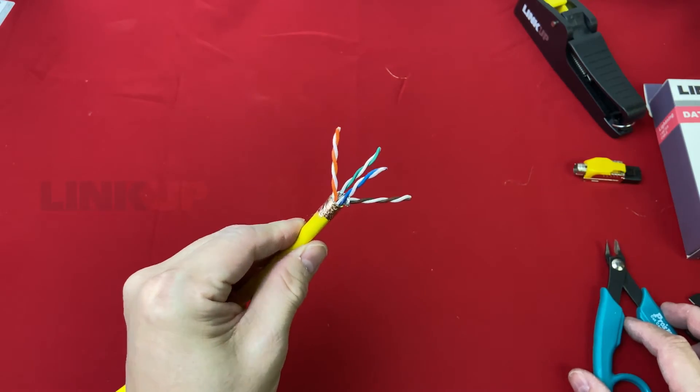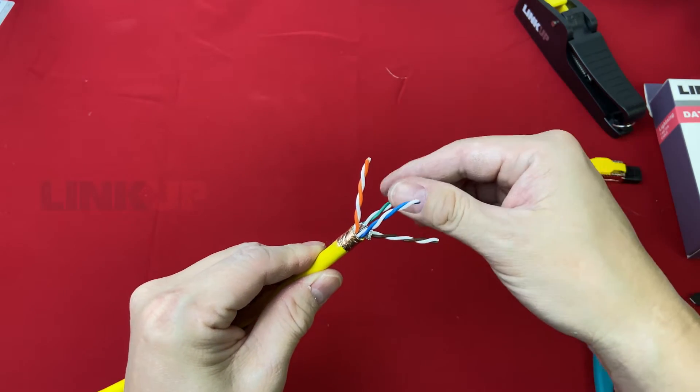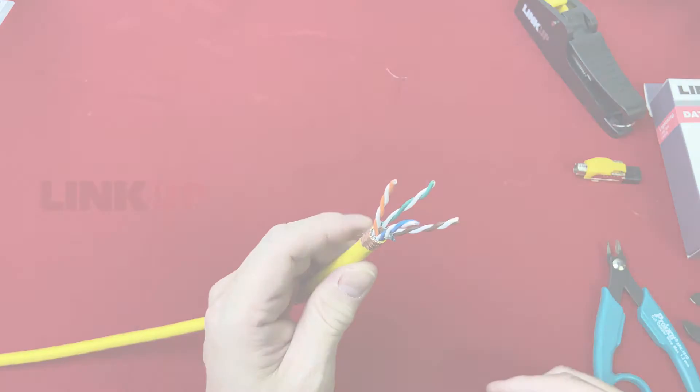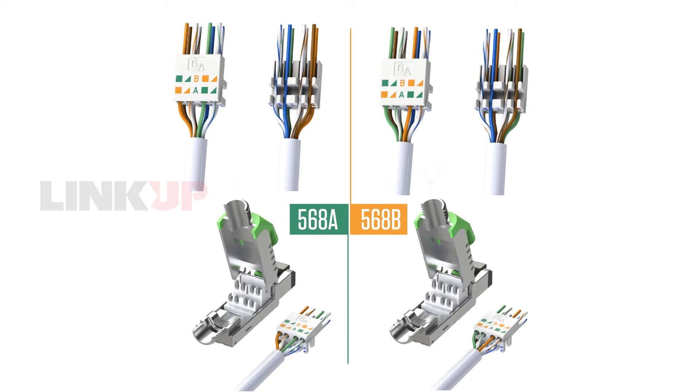This is a very important note to consider. As all four pairs are shown, we have to determine which wire scheme we are going to crimp — it is either 568A or 568B. It is not determined randomly; it all depends on how the wires are arranged inside.